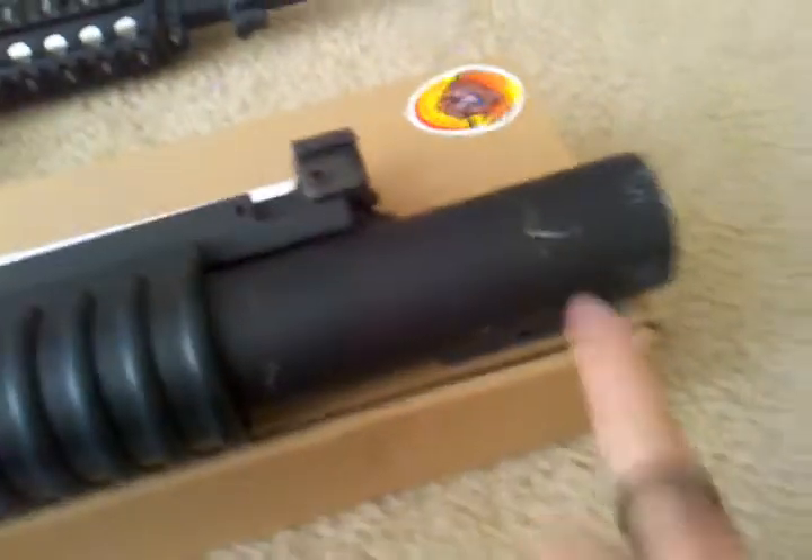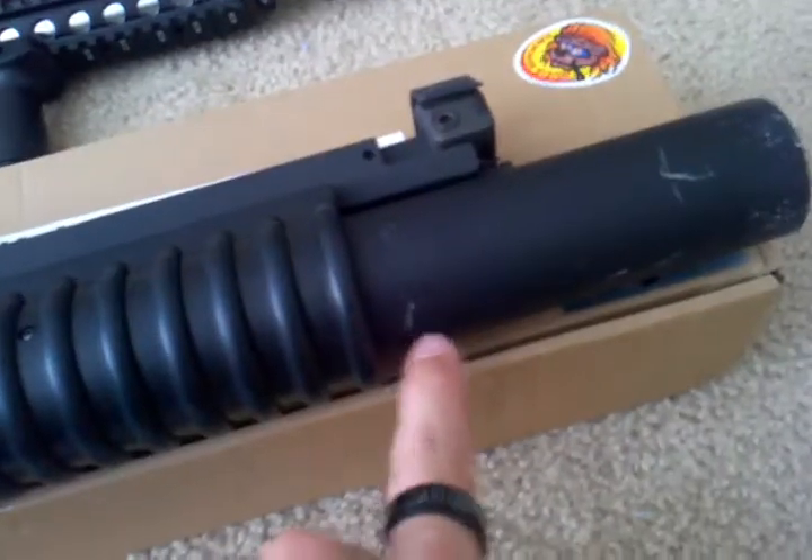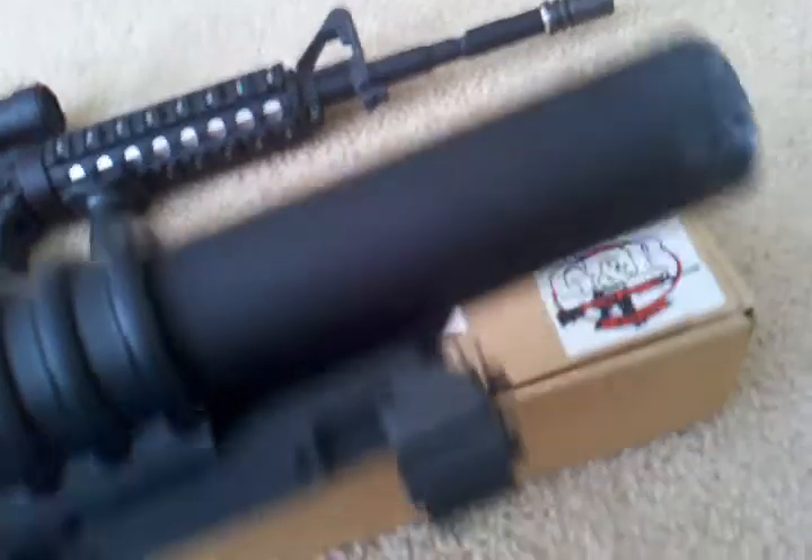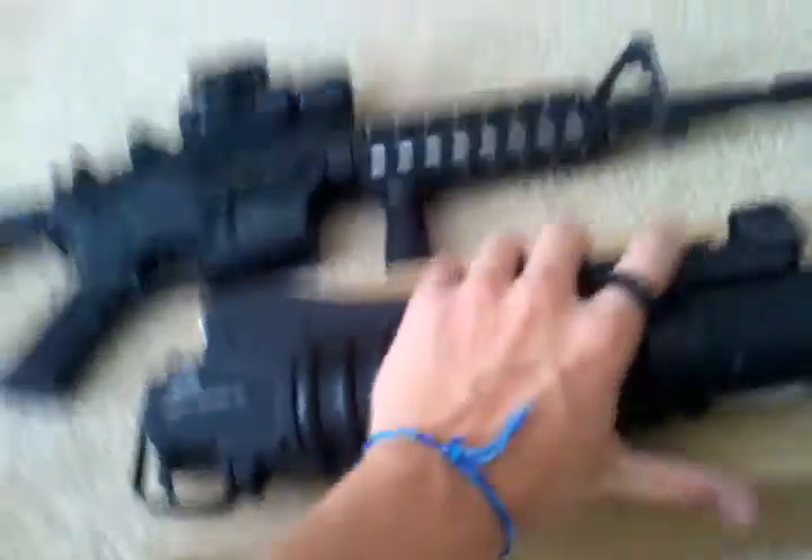I've been playing with the M203. I've had it mounted on my gun and I've had it out in the field, so it's got a couple little marks from scratching on a tree or smacking up in a window sill. So this is the M203.